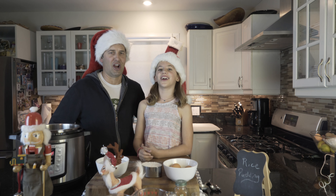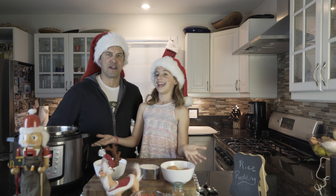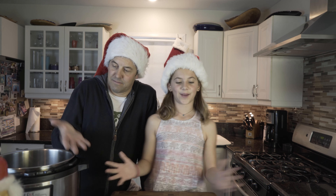Cooking with Kyler! Happy Holidays! We're using the Instant Pot to make rice pudding!